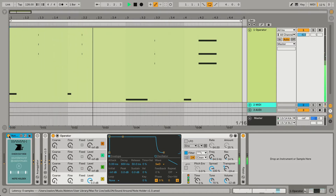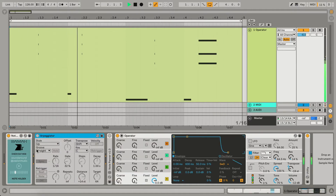This device will be really useful when you are playing live on a MIDI keyboard. Also, it works perfectly with an arpeggiator.